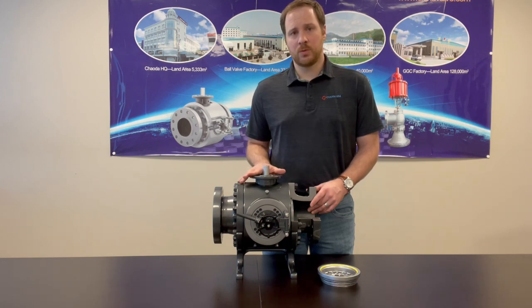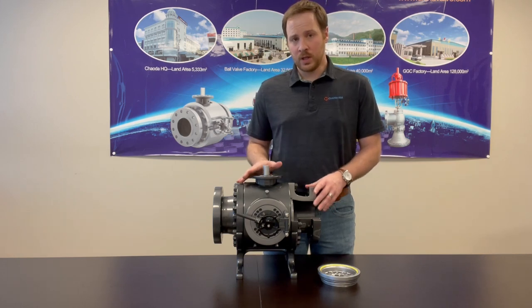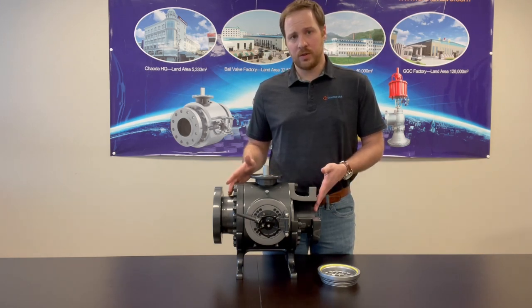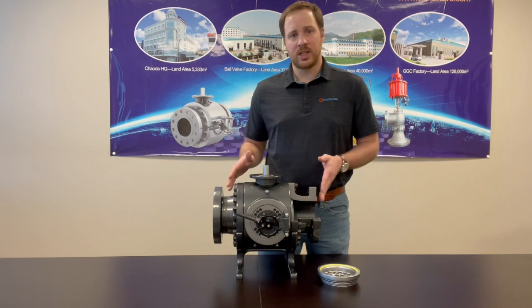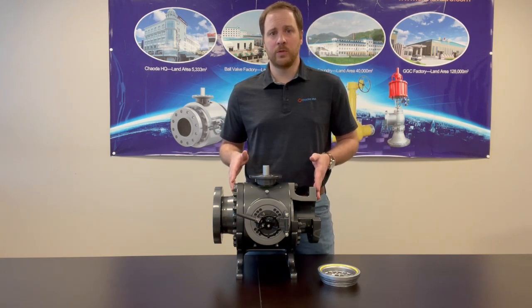Chowda pig valves are manufactured in sizes 3 inch through 20 inch, ANSI class 150 through 1500. The Chowda pig valve is very similar to a traditional type pigging ball valve. However, Chowda has added some key features and benefits that will help improve your operation.